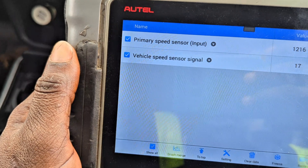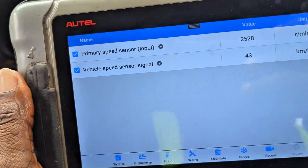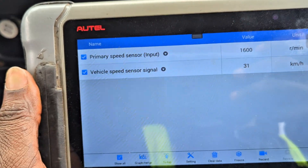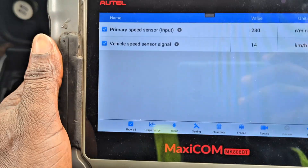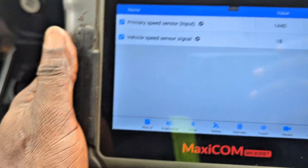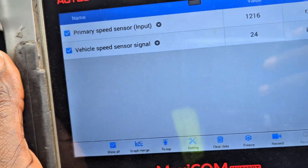Now you can see the vehicle speed sensor signal is reading — before it was reading zero while moving, and that's the one taking the signal from the output shaft. This confused me because the main speedometer was reading but the output sensor showed zero, which told me that was my output vehicle speed sensor signal. Now it's reading perfectly. The transmission has two sensors: one at the front for the input from the torque converter, and one at the rear for the output shaft going to the front shaft and rear wheel drive.